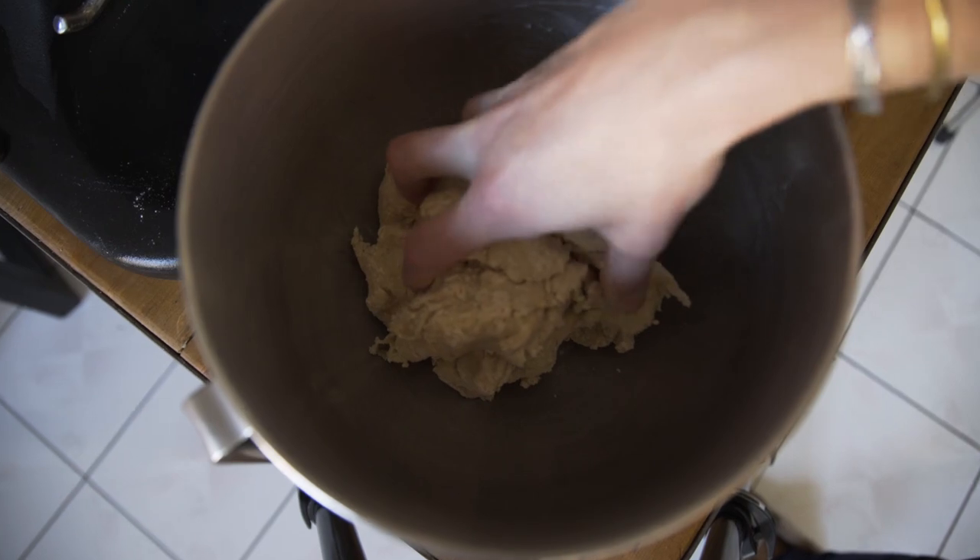Remove the dough from the bowl, clean the bowl and oil it with vegetable oil. Put the dough back in and cover with plastic wrap. Let it sit for about 50 minutes. And while you're waiting, hang out with your friend.